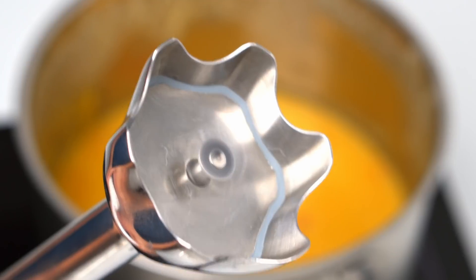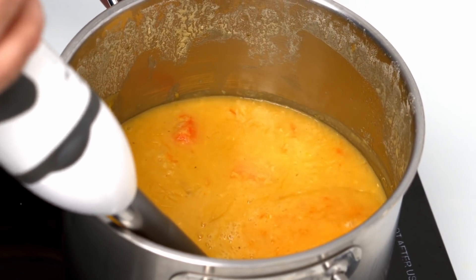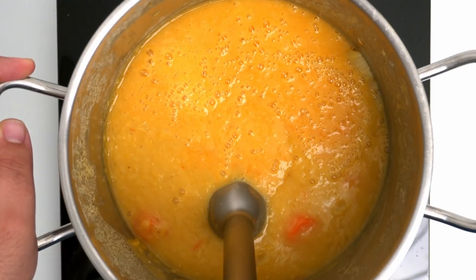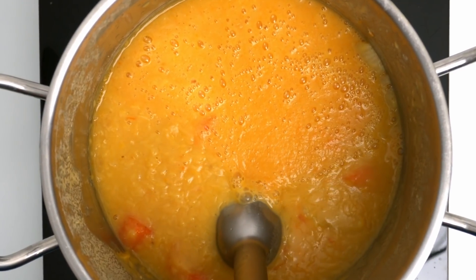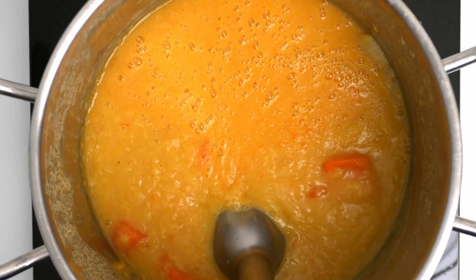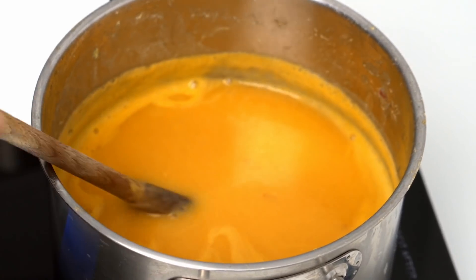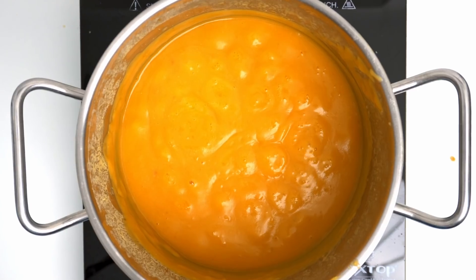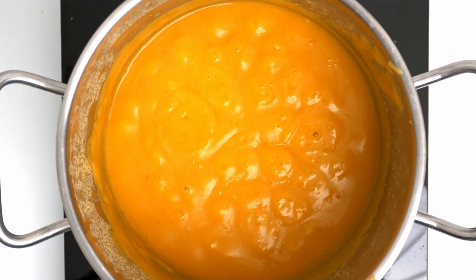I'm going to be using an immersion blender for the soup, and if you don't have one they're super useful for getting soups and bechamels ultra smooth. Just be aware that if you are using a regular blender, check that it's heat safe and remove the lid so that your blender doesn't explode. Make sure you've completely blended all the vegetables into the soup, and when done you should have a smooth mixture like this.